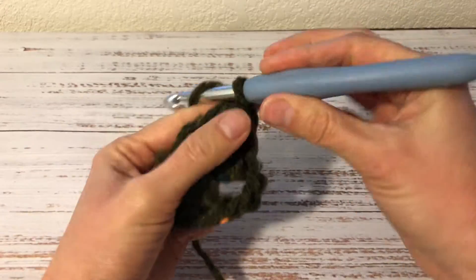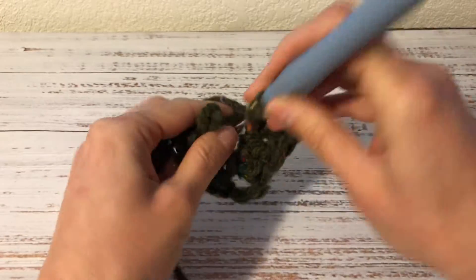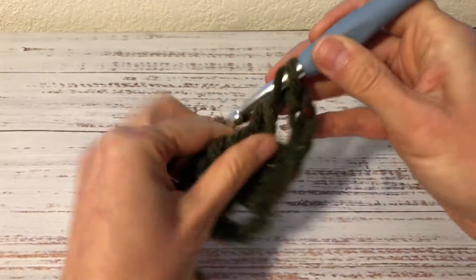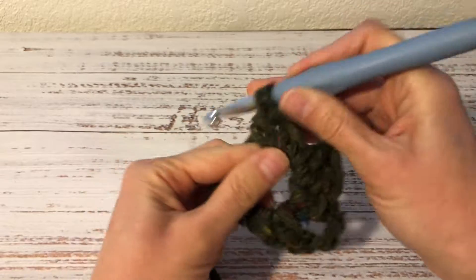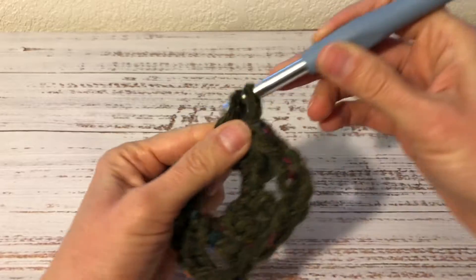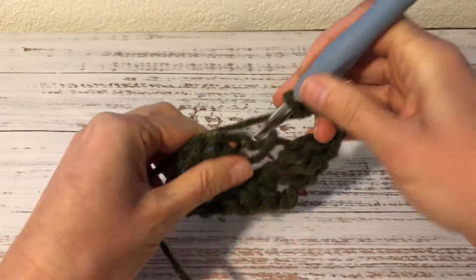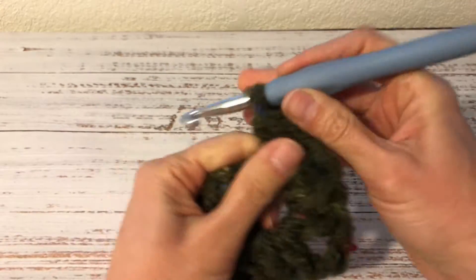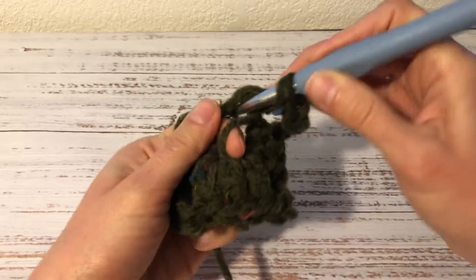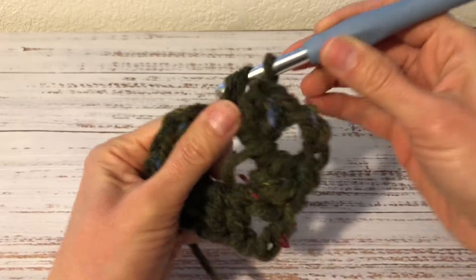Again 3 chains — 1, 2, 3 — and again into the ring 3 double crochets — 1, 2, 3. And again 3 chains — 1, 2, 3 — and into the ring 3 more double crochets — 1, 2, 3.